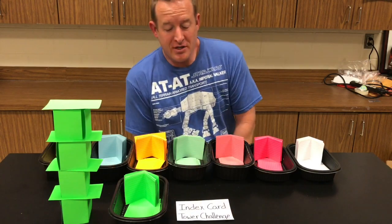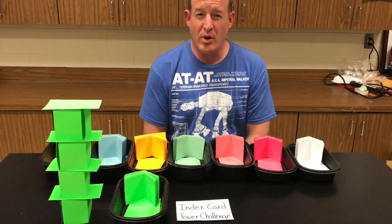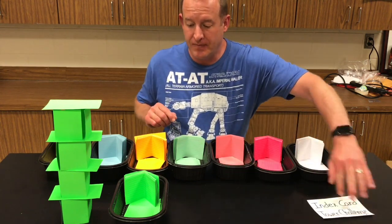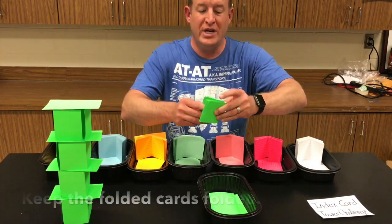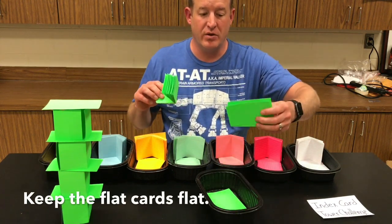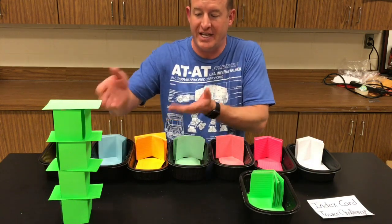Welcome to the Index Card Tower STEM Challenge. Each team gets a set of index cards. Some of them are pre-folded — they need to stay pre-folded. And some of them are straight or flat — they need to stay straight or flat. Using these pieces, we're going to build a tower.